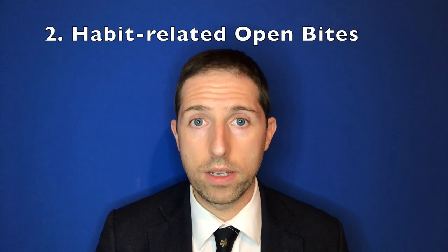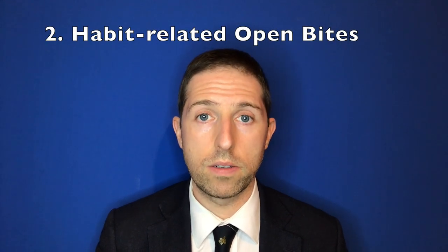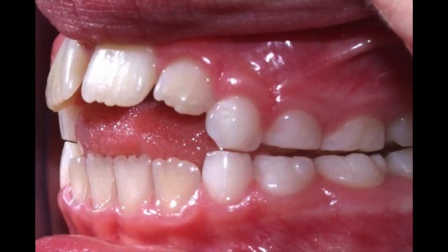Another common reason for these open bites is either thumb or finger sucking, or a tongue thrust, particularly common on swallowing. The thumb or the fingers push the top teeth upwards and the bottom teeth downwards, and often if the thumb is sucked as well, it causes the side teeth to squash inwards. Unfortunately, if it's kept going after a certain age — we're not sure of that age, although we often think it's 12 to 14 — that change can then become permanent, and it's one of the causes of what I would say is generally an unnecessary surgical procedure.